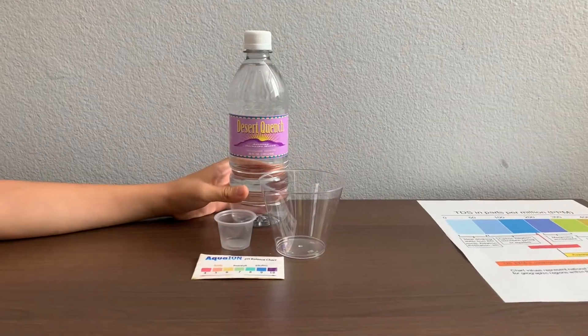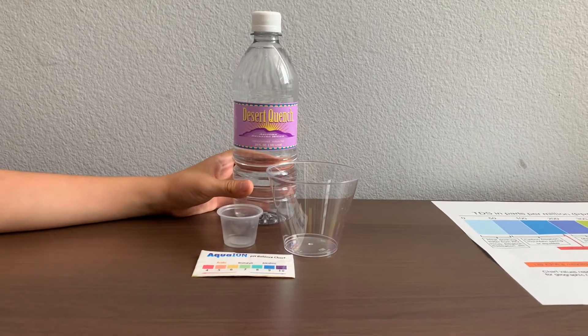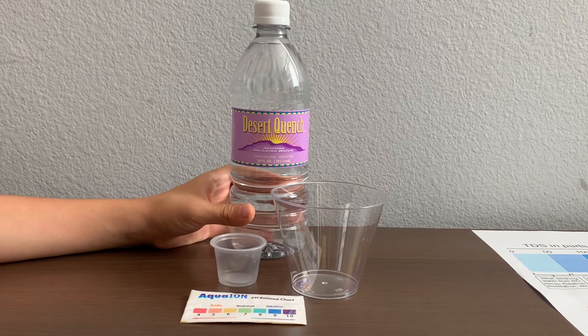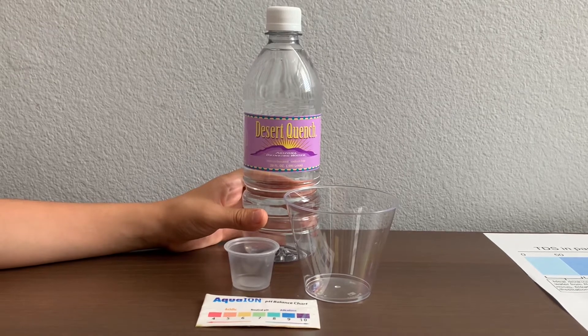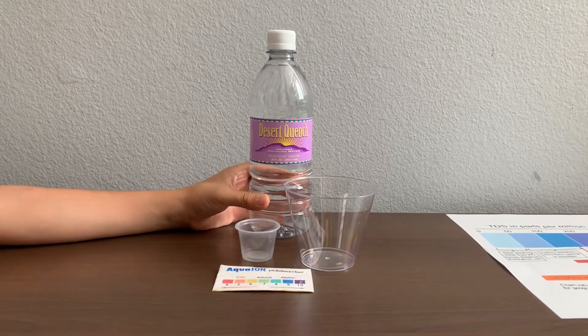This is Desert Quench Purified Drinking Water, sourced from Arizona. This non-carbonated and sodium-free water passed its purification by reverse osmosis. It's sold at the Pilot Market in Arizona, and it costs $1. Let's test the pH and TDS level.